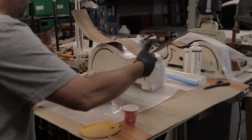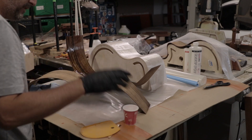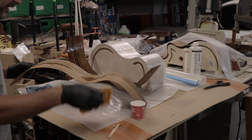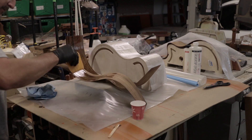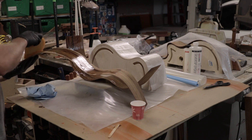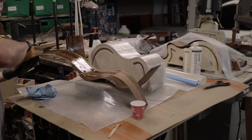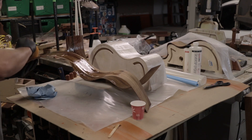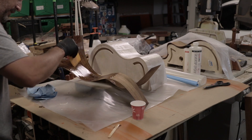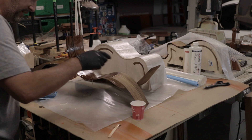We'll set this off to the side. Now we've got to do the top of this one. We'll just pour a little generous bead out there. That's probably too much, but we can deal with that. I just want to make sure on my very first pour here that I don't starve this thing for adhesive and wind up with a spot that comes delaminated later in time.